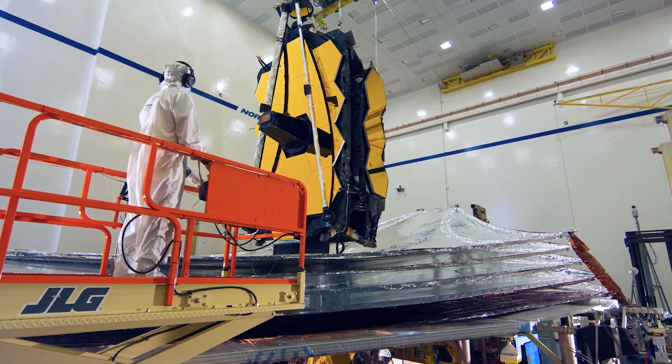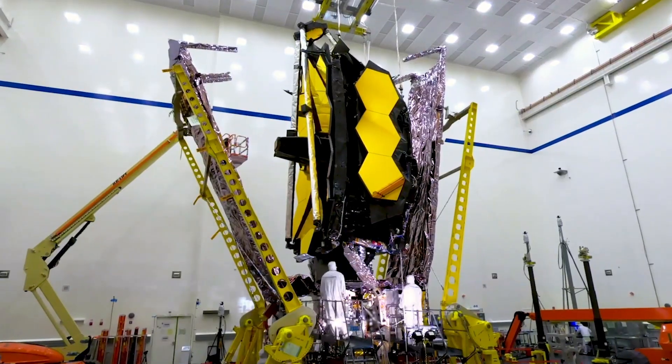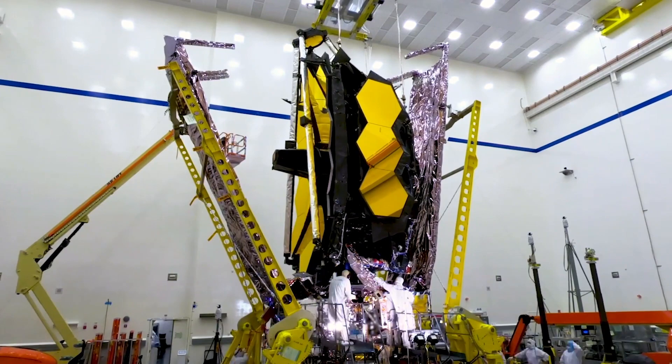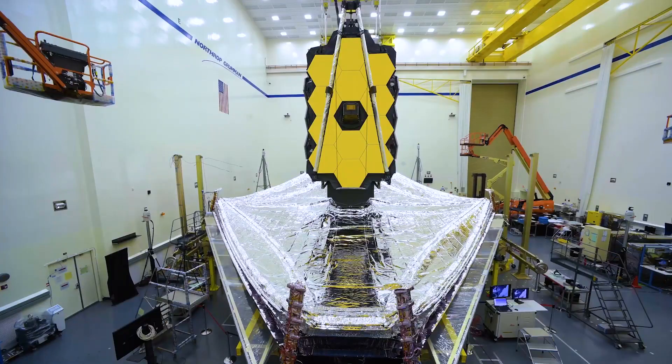The sunshield happens to be one of the most complicated parts of this telescope. That's because it has to be packed perfectly like a parachute to fit into the rocket, and then it has to unfold in space.